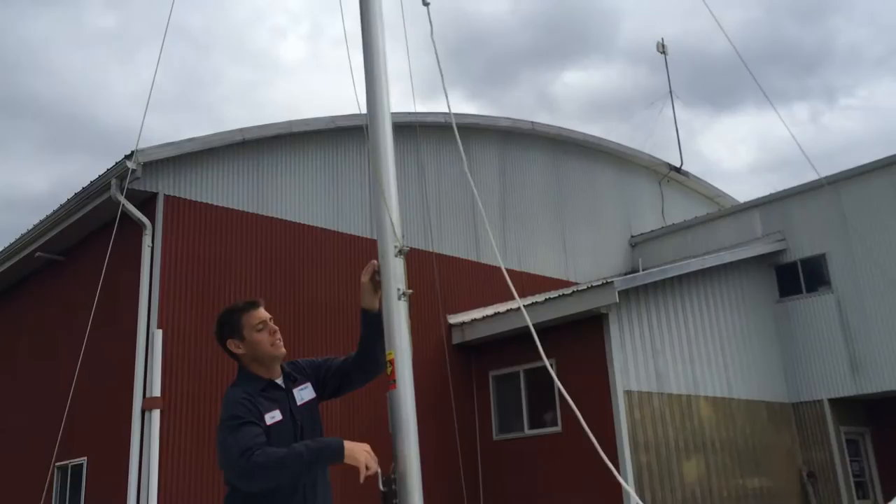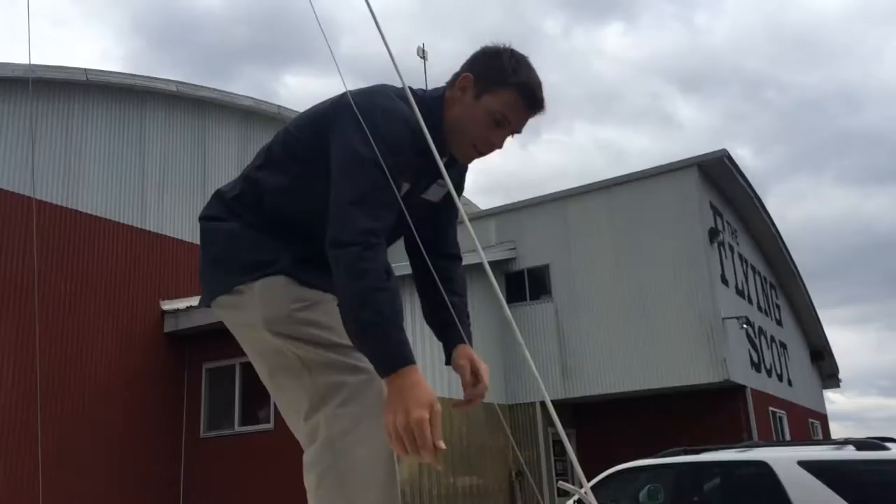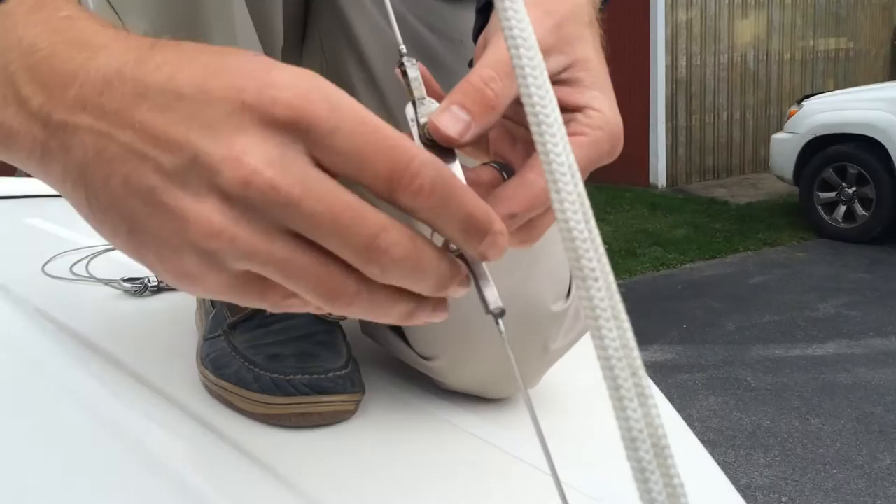We then start tightening our jib halyard. As you can see, it's going up there and our leader line will get nice and taut. Once we have it tight enough that there's enough slack in the forestay to take the pin out, we go ahead and lock it off. You want to make sure that the pawl is securely in place and that there's no way that jib halyard is going to move before you head forward.